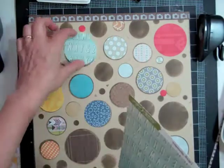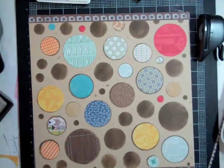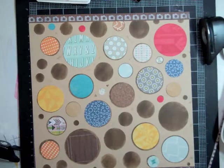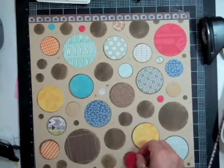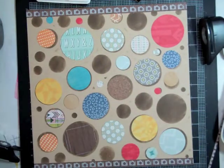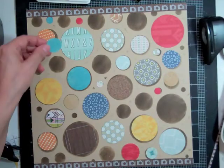It did take me quite a few minutes to get all these circles punched out, trying to figure out the sizes of circles I needed and stuff, but it wasn't too bad.